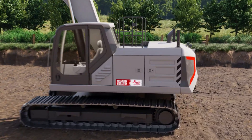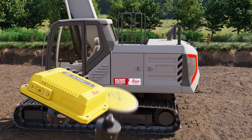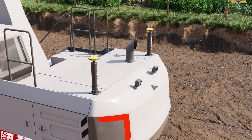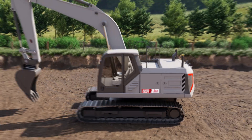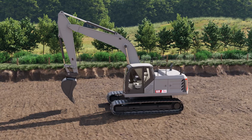If this is a 3D machine control solution, we mount a GNSS receiver and antennas. We place the antennas on top of the masts and the GNSS receiver in a protected place inside the machine. Now the machine control solution can use GNSS satellites to position the machine.